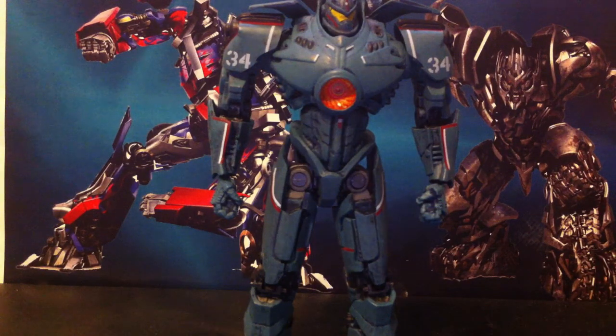The paint work on him is very good. This camera does not do him justice — it's very good paint work.